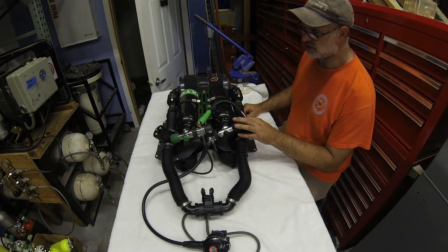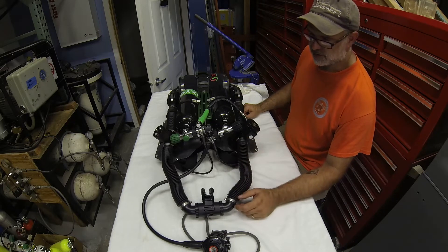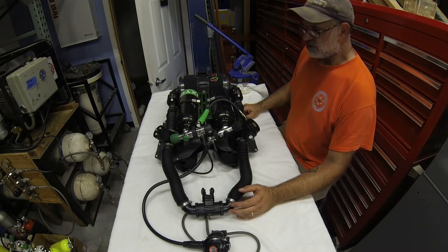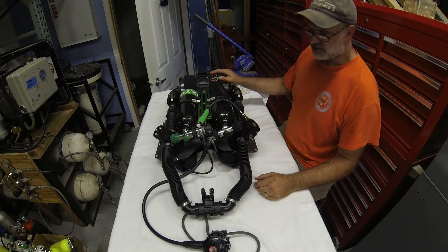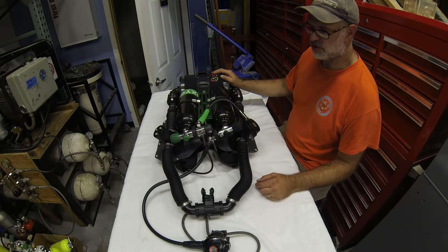We'll present it as an oxygen-only rebreather and point out a number of nuanced features that we incorporate in the system — features we think will carry over well into other types of rebreathers. As an entire package, it's a back-mounted unit that, fully loaded and dive-ready, weighs in the low 30-pound range.